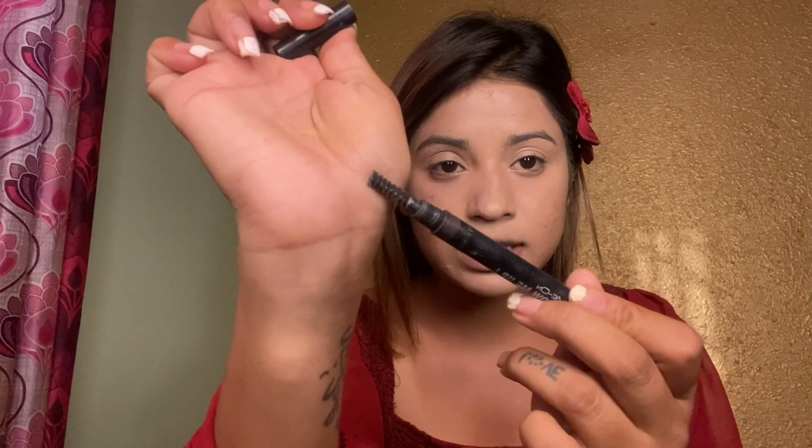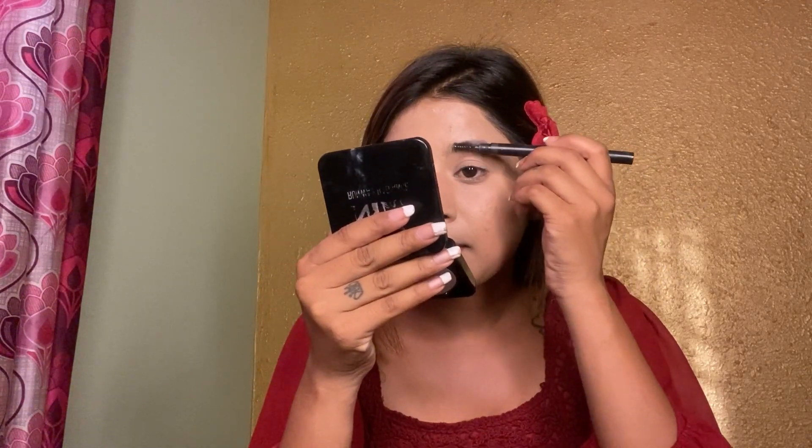So guys, because I have an eyebrow pencil that doesn't pump, I have this. I will dip it in the bag and then whatever product comes out, I will fill my eyebrows. Oh my god, it's very dark. I will put it in the bag first.